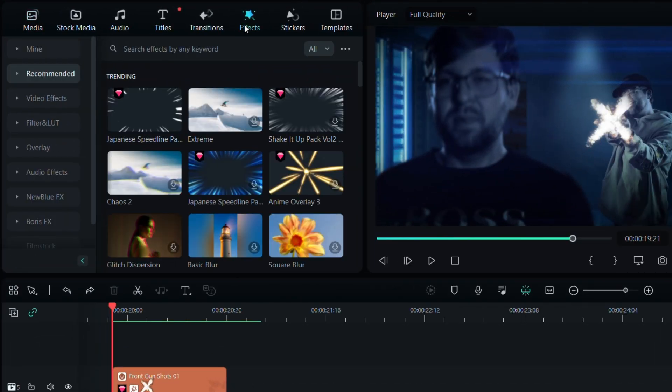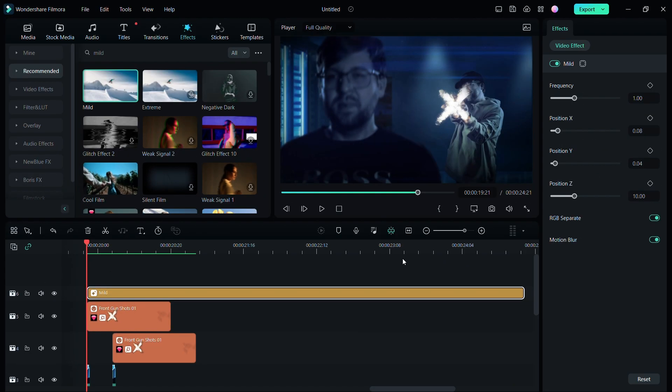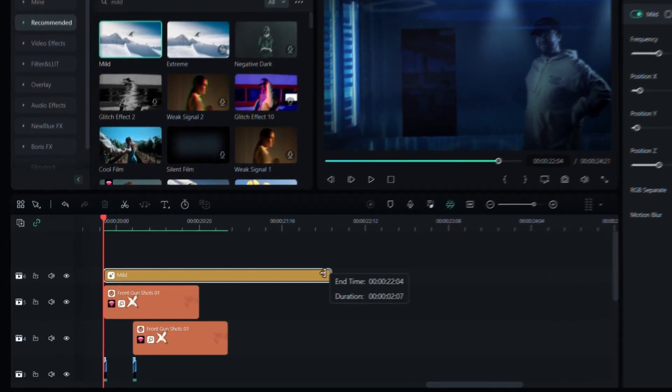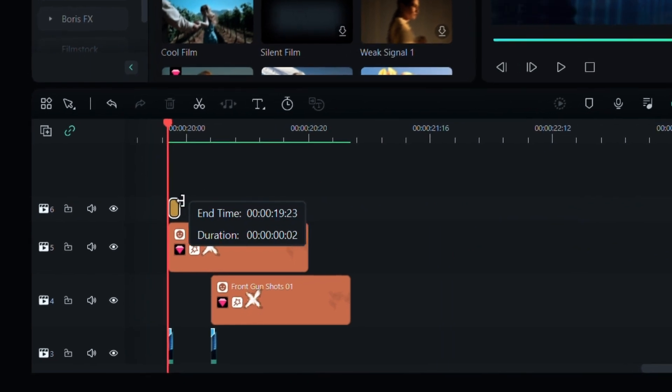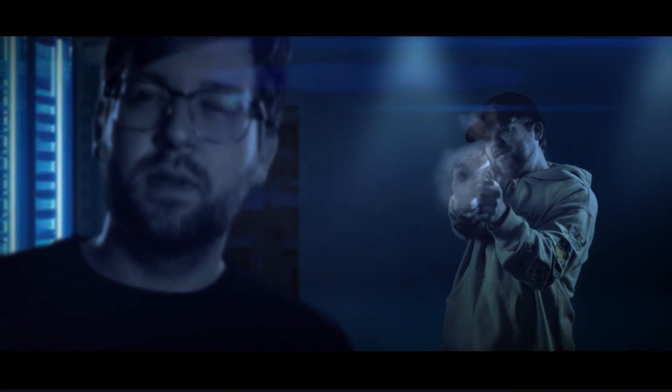I'm going to duplicate the area flash layer and modify the mask just enough for the face. Once you're happy with the effect, duplicate all the other area flash layers and modify them accordingly. For the final touch, I'll add a camera shake during the muzzle flash to make it look even more dramatic. I'll go to effects and type mild. Drag and drop on the timeline.